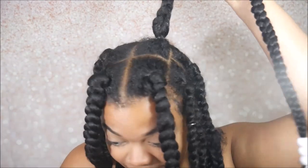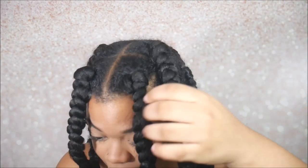Hi guys, it's Safiyah Bae and I'm back here with another video. This video is how I grow my hair using box braids. As you can see, I've had these braids in my head for exactly two weeks and one day. You can see my hair has grown quite a bit.